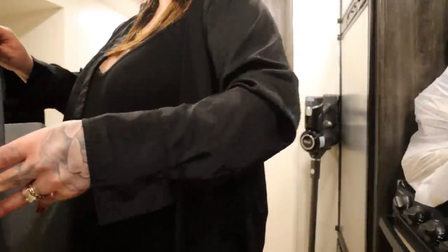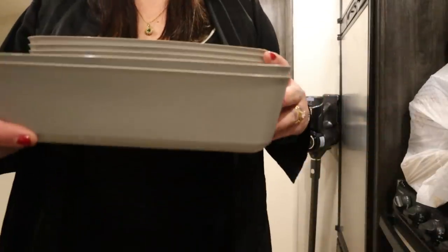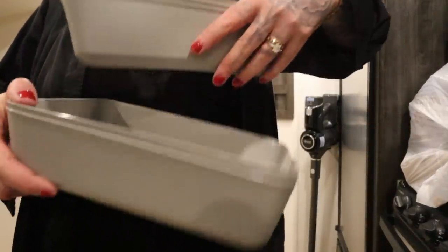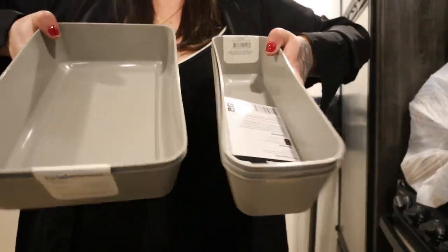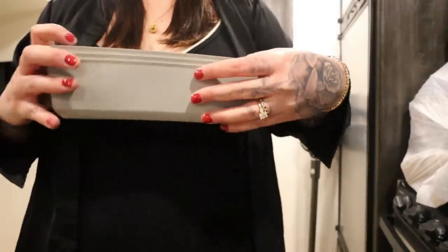Look how perfect the gray matches for the bathroom. I also got stuff for the kitchen — these are a two-pack and I really like these for kitchen utensils. This is perfect for all my straws and things.